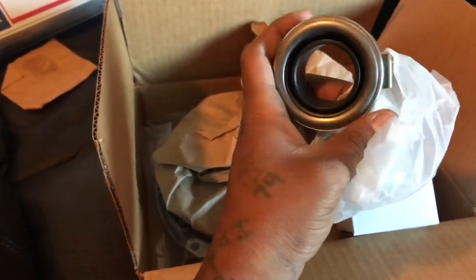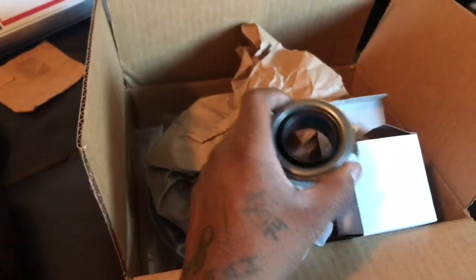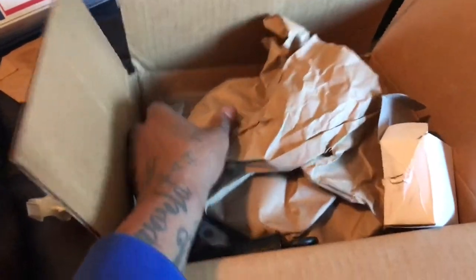I'll do another review once I actually get it installed and see how it's working — drive it and see if it drives good for my Acura RSX Type S. This here is the clutch pad, the Stage 3 clutch pad.